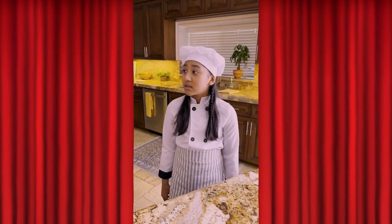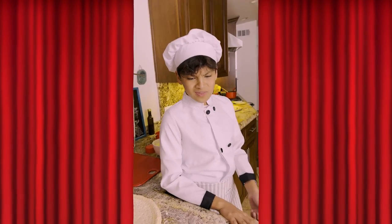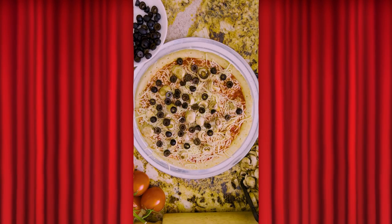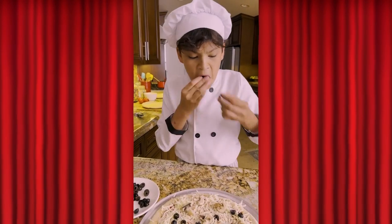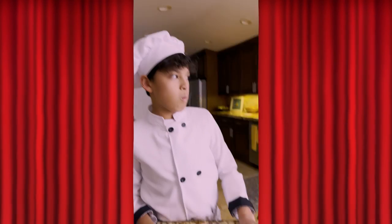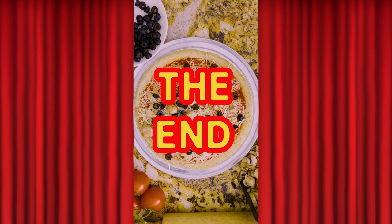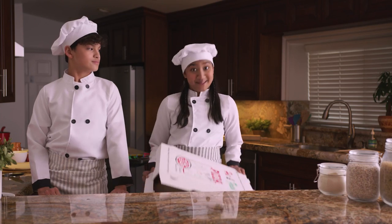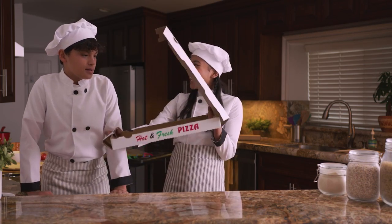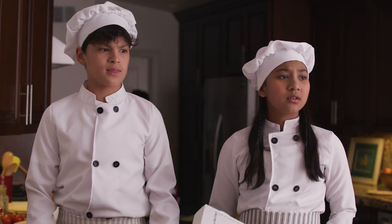They also don't want any olives. Got it, no olives. What the? There better not be olives on that pizza, Caden. I'm fired, aren't I? Yep. No olives were harmed in the making of this video — except for the ones on this pizza. Dig in! Where did the pizza go? The food really is alive.